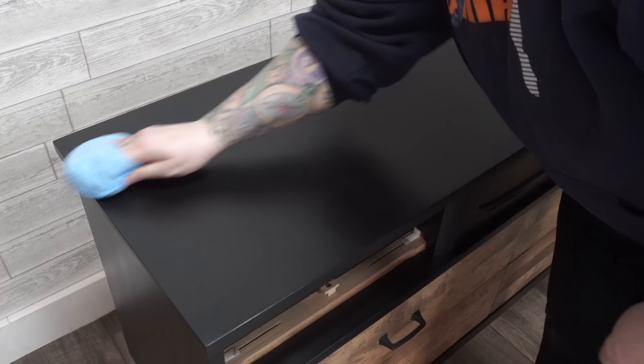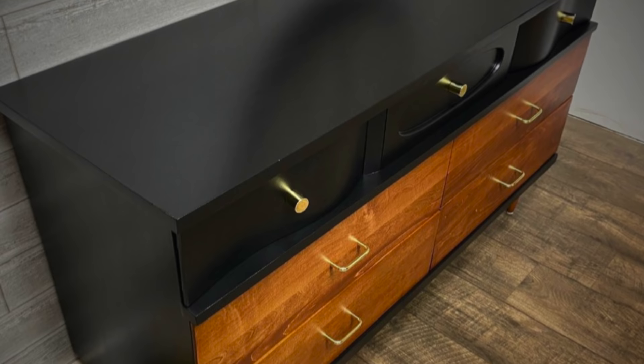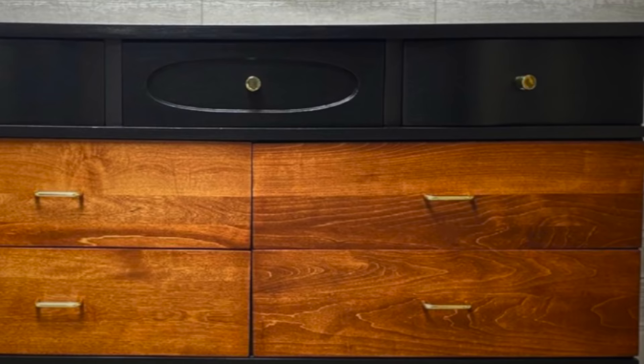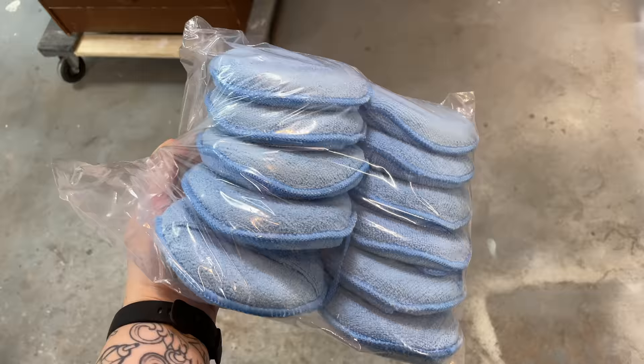Once everything was dry and reassembled, I gave the whole piece a nice buffing. If you've been following my Facebook or Instagram for a while, you might be having deja vu. Earlier in 2021, I had a dresser exactly like the one I'm working on now, except it came to me painted quite poorly and in really bad need of refinishing. I refinished it in quite a similar way with the black paint and wood on the drawers, but I used brass pulls and a much warmer stain. After the reveal at the end, comment below which version you like better. These blue microfiber wax pads were from my Amazon wishlist — thank you so much, this is my first time using them and I love them.